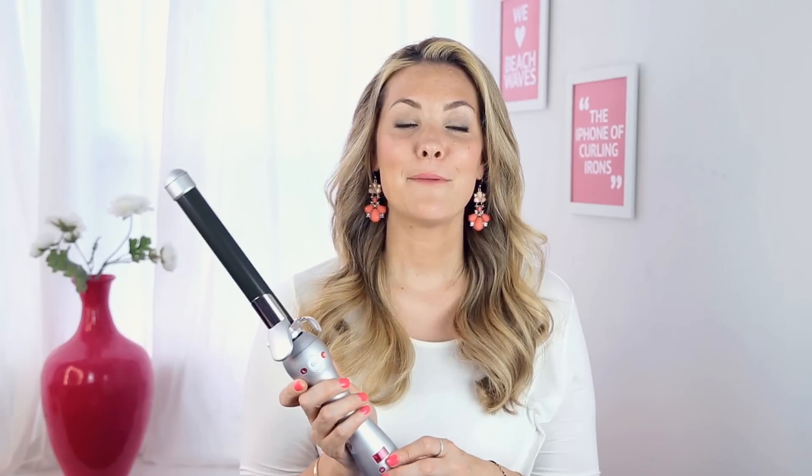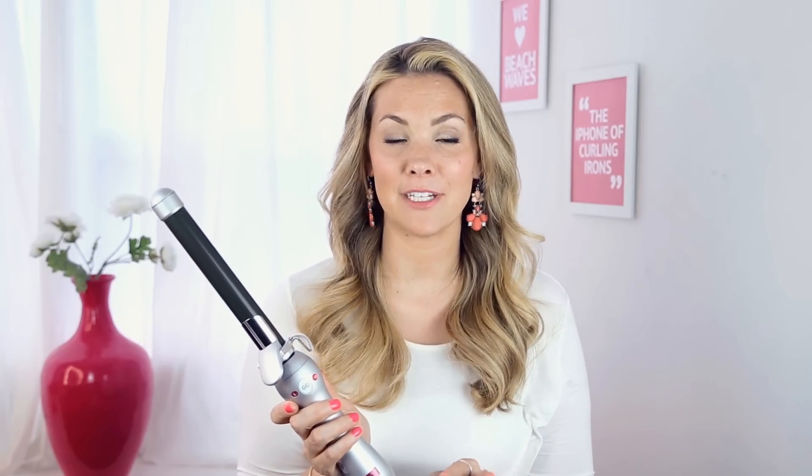It also has a small custom designed clamp that actually holds the hair in on the bottom. The Beach Waver has R3070 speed rotation technology, which means you can select the speed of the rotation.